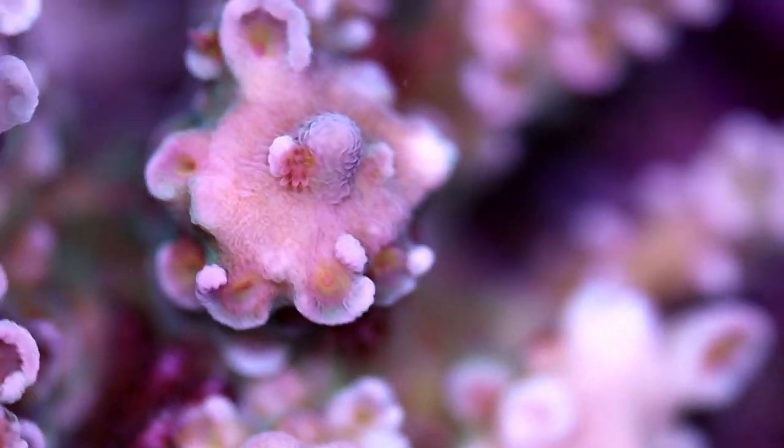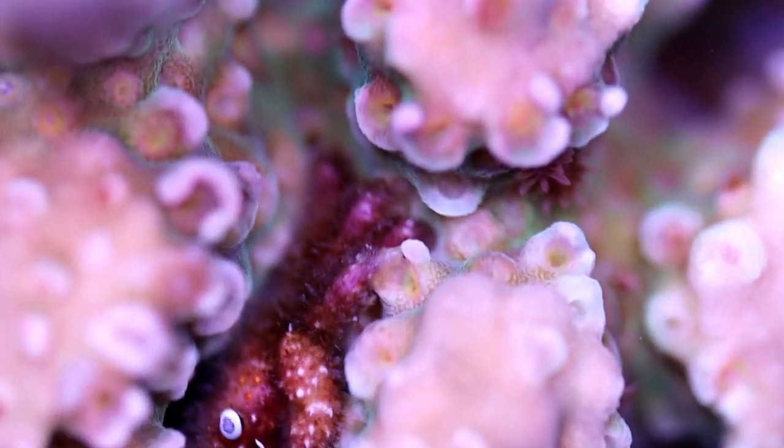What's going on, my reefing fans? Arch here from Fragbox TV. I'm using the macro lens today, so it's a little bit blurry, but I want to share with you today.